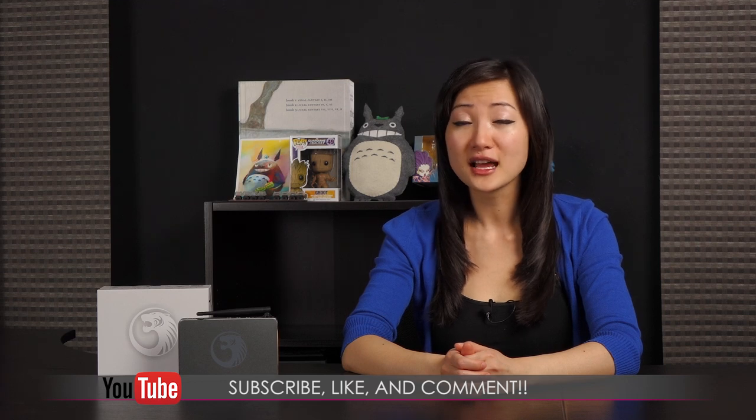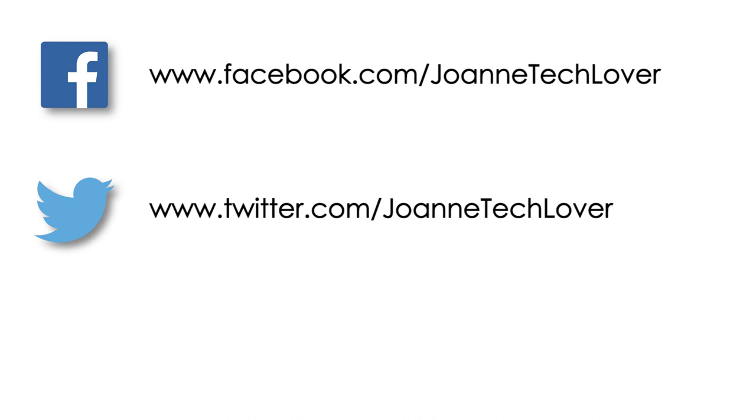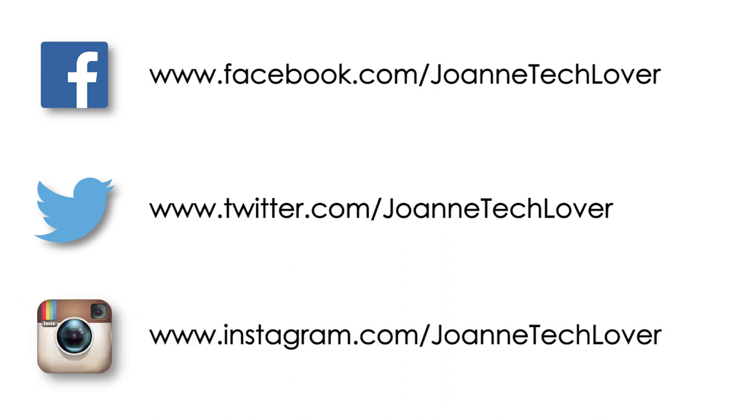If you like what you saw and you want to see more like it, be sure to hit the like, comment, and subscribe buttons, as well as follow me on social media — Joanne Tech Lover on Facebook, Twitter, and Instagram. Also be sure to check out my other YouTube channels, Jtail Lifestyle and Jtail Cuteness Overload. I guess all that's left to say is bye!